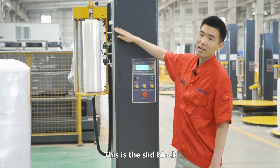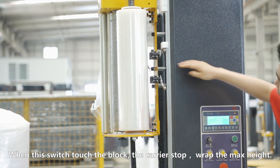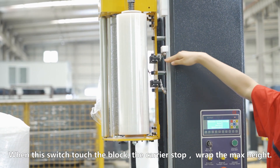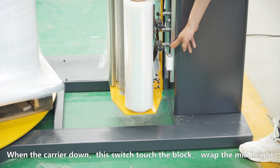This is the slide block. Its main function is to control the height of the carriage. When this switch touches the block, the carriage will stop to wrap at the maximum height. The lower block determines the minimum height of the package.